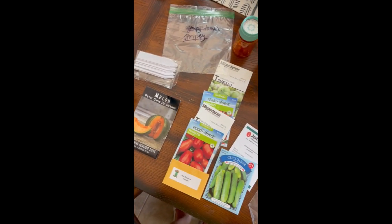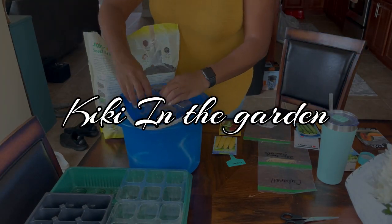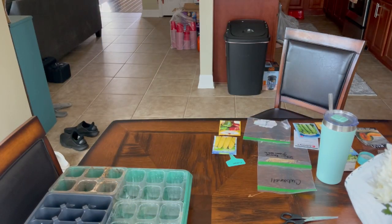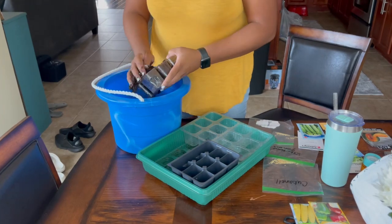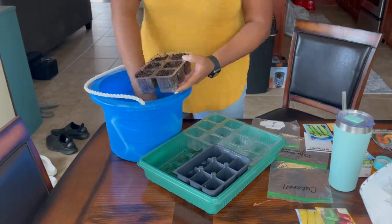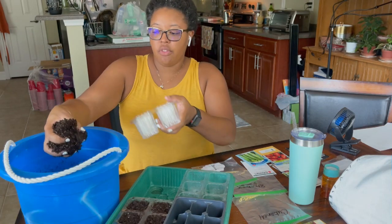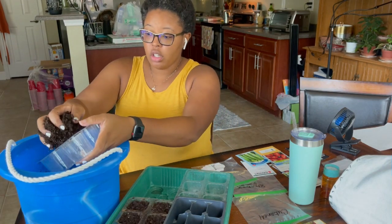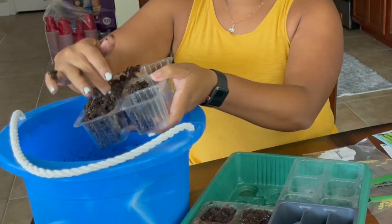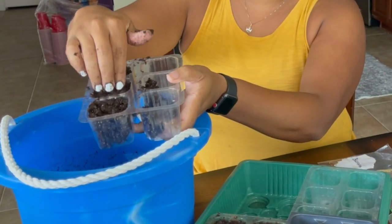These are all the seeds I'm growing for my first round of fall crops. This is my mix. I have a tray of cells here. I just take a handful and put my tray over the soil so the extra falls back in. I run my hands over it to fill it up and push down a little bit just to make sure it is full.